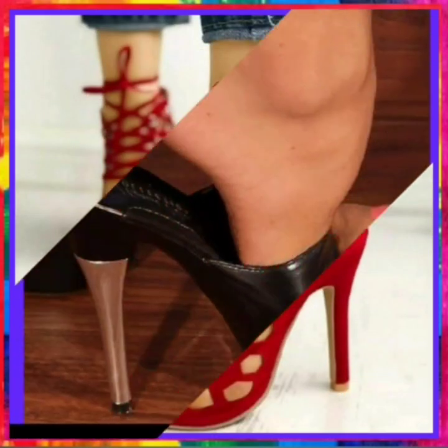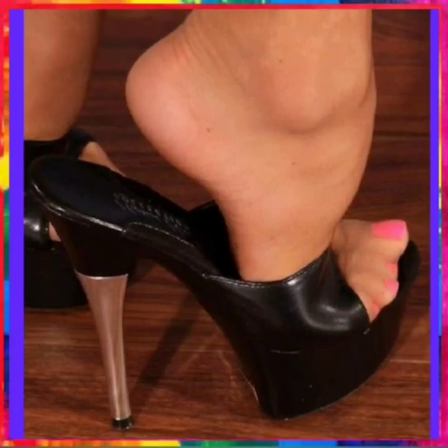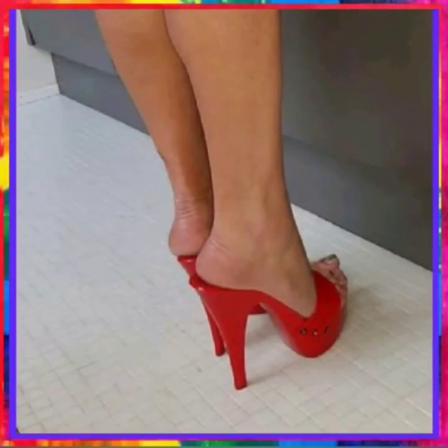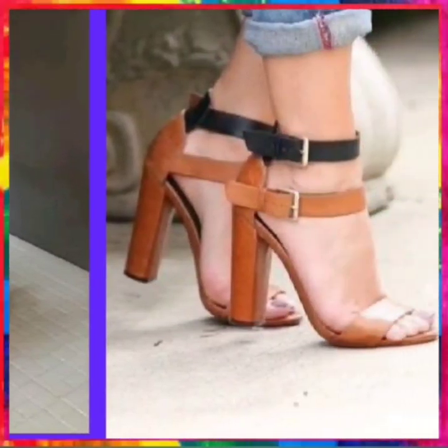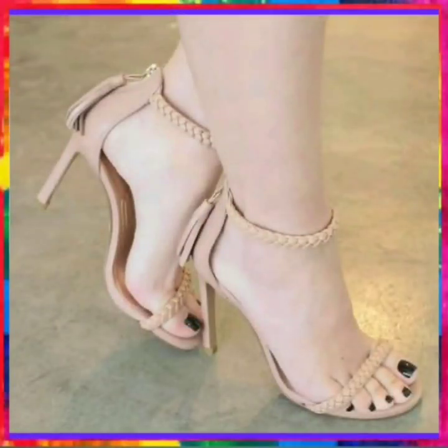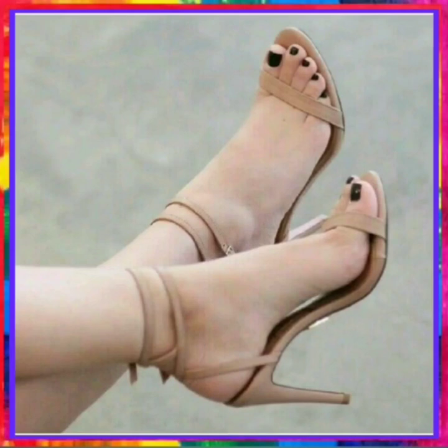This is a black super type of heel with a small heel, and this is also black. This is a very nice black heel in a brown and black combination — this combination looks really good. This is some decent type of heel, very nice.